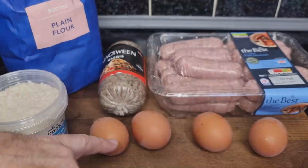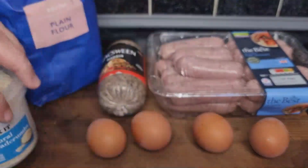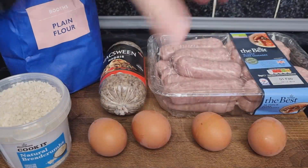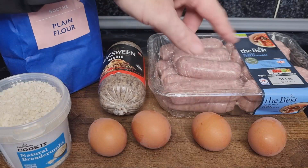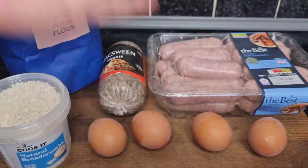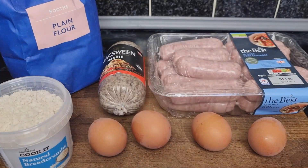We're going to need eggs — we'll do three, plus one egg for the egg wash to help the breadcrumbs stick to the meat. We're going to use pork sausages for the sausage meat, mix in the haggis, boil an egg, wrap the meat around it, coat it in egg wash, dip it in breadcrumbs with a little flour, then put it in the air fryer for 12 minutes on the airfry setting. We've never done it in the air fryer before — we're just experimenting.